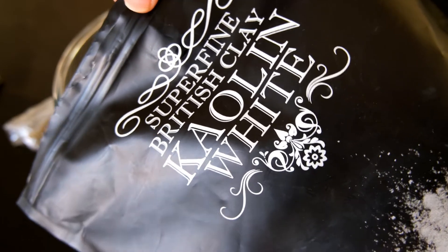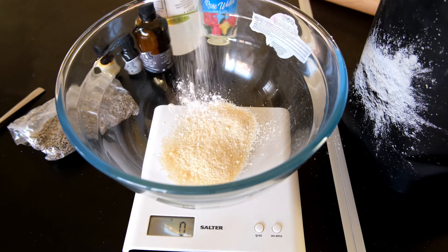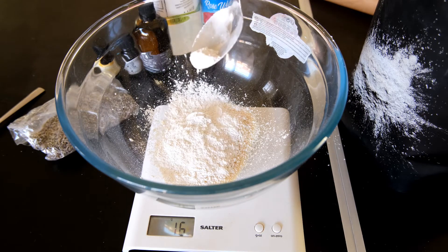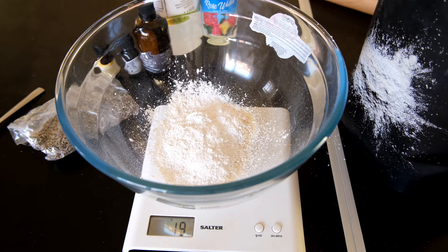Next up it is time to add in the 20 grams of kaolin clay. Now when you actually use your Angels on Bare Skin and wet it, you'll notice a white milky substance come from the mixture. This is actually the kaolin clay and not the ground almonds — I always thought it was like milk from the almonds, but it's not, it's the clay reacting with the water. I didn't realize that until I did a bit of research, so fun fact for you!